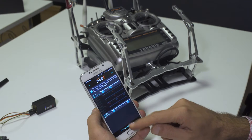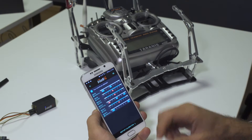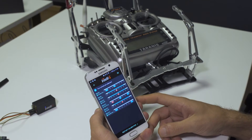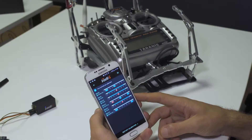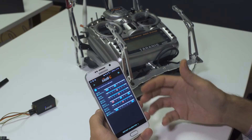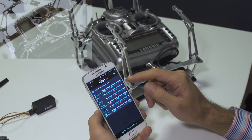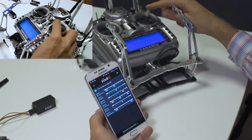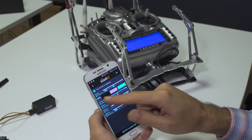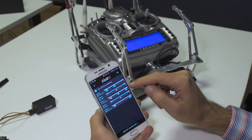Once done, I can hit finish calibration and get the final screen showing all the channels I have calibrated. In case you moved other controls by mistake during calibration, you can simply delete them. For instance, I don't intend to use this stick here, so I'm going to touch the respective channel and choose to ignore it from now on.